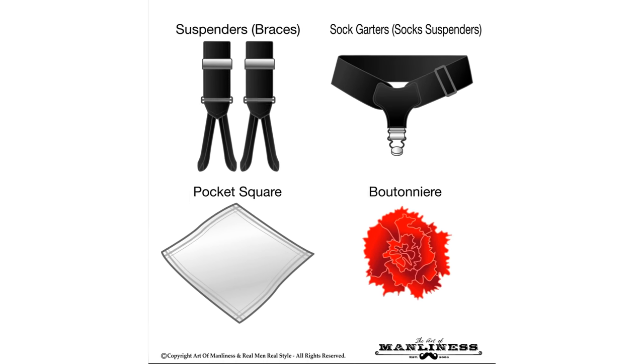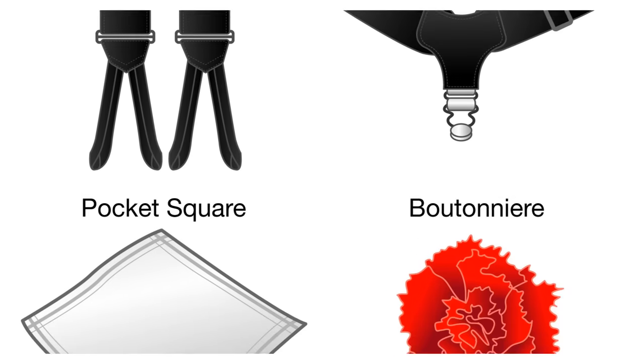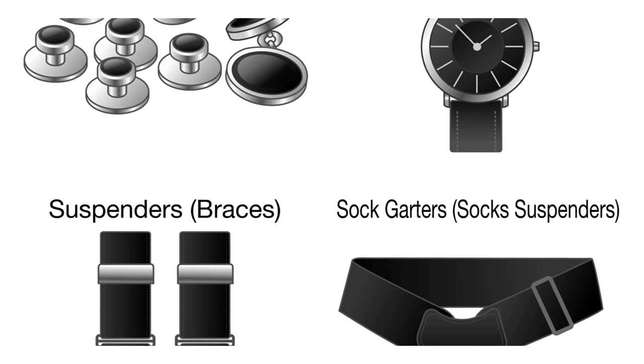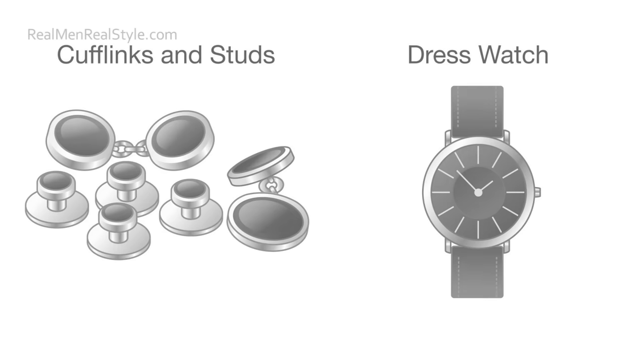To round this off: you can always wear a pocket square and you can always wear a boutonniere — a white or red carnation is a perfect option. Suspenders are better than a belt. Technically you're not supposed to wear a watch, but you can pull one off nowadays — always go for something very simple with a black leather band and a very simple face.